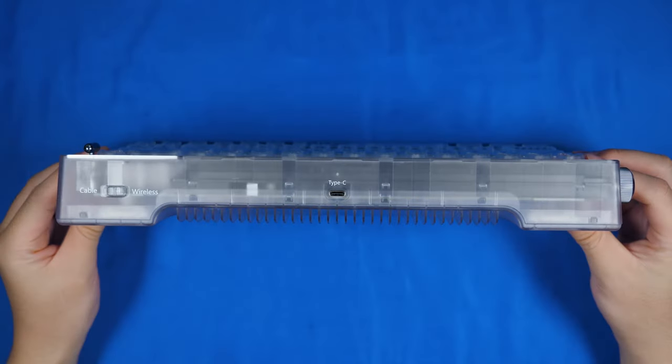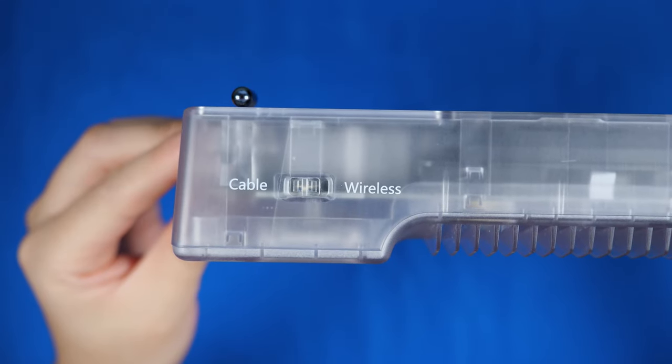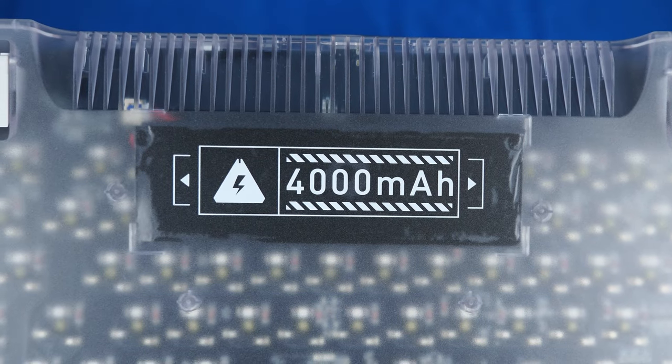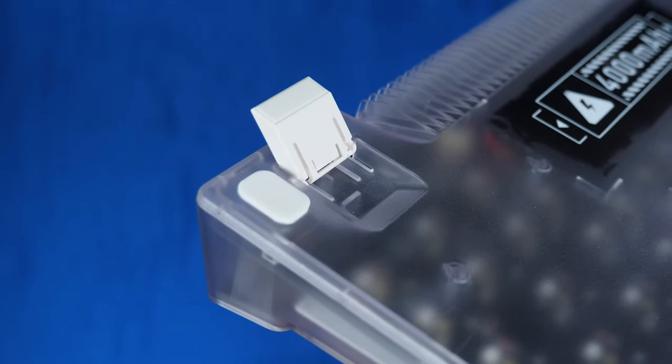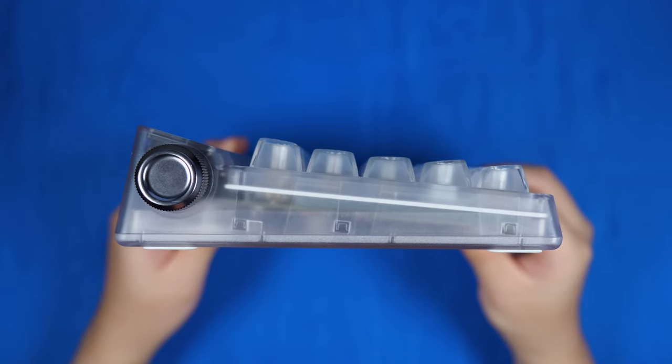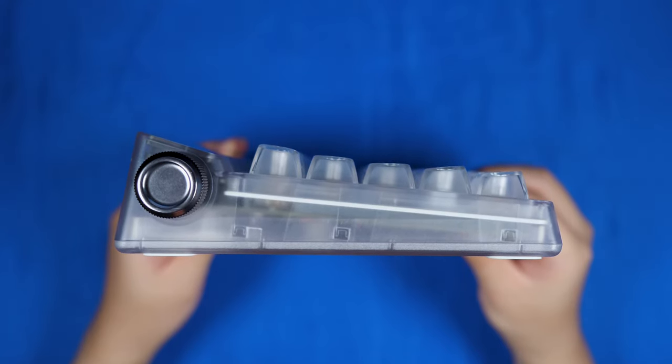On the back side, we have a centered USB-C port and a switch for wireless and cable use. On the underside, we can see that 4000 mAh battery as well as kickstand feet with two angles. And from the side, you can see the 5 degree typing angle and the step up to fit the LED screen and the side volume wheel.